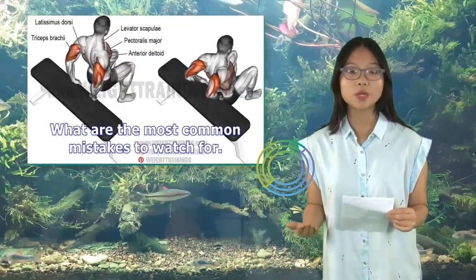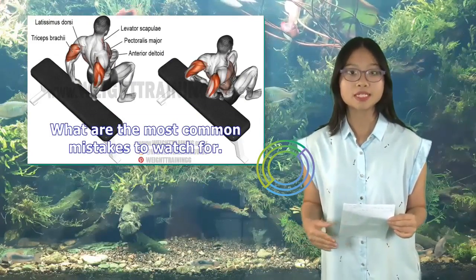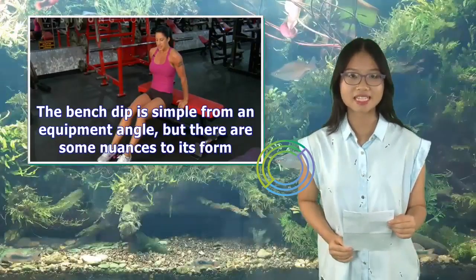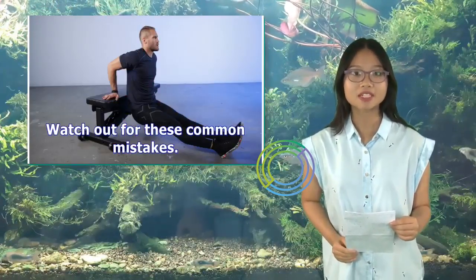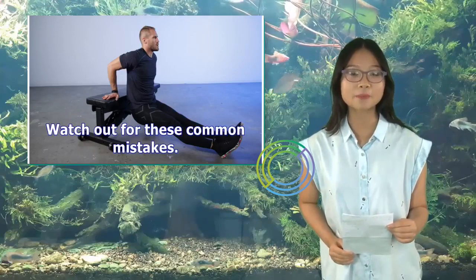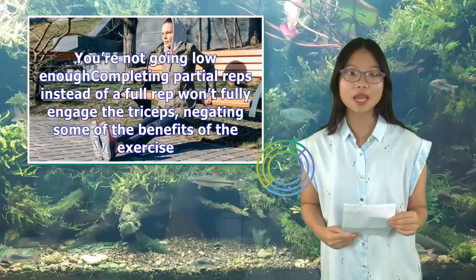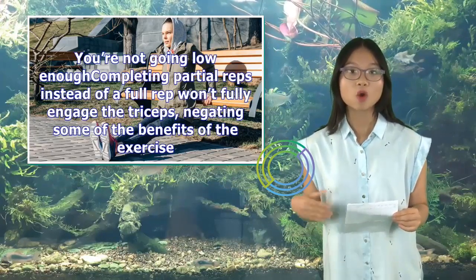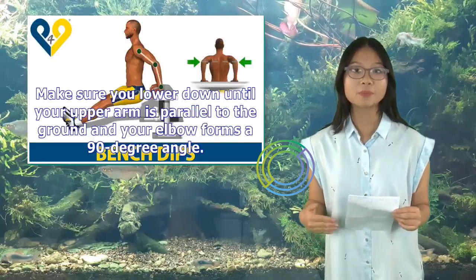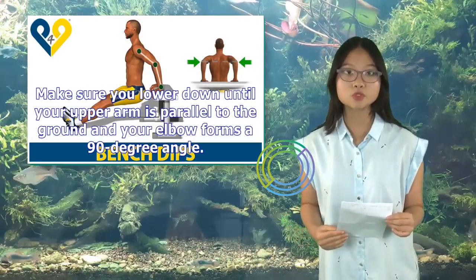The bench dip is simple from an equipment angle, but there are some nuances to its form. Watch out for these common mistakes. First, you're not going low enough. Completing partial reps instead of a full rep won't fully engage the triceps, negating some of the benefits of the exercise. Make sure you lower down until your upper arm is parallel to the ground and your elbow forms a 90-degree angle.